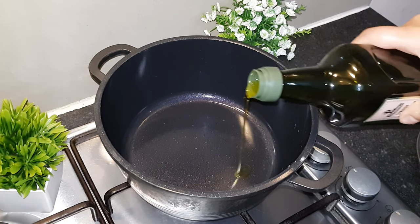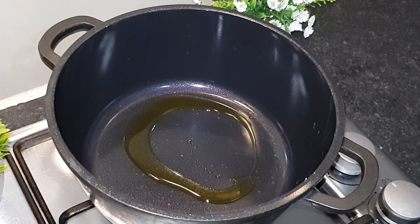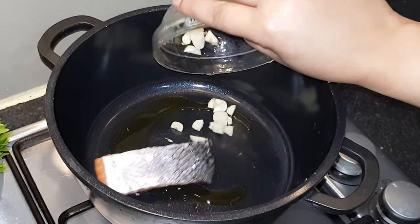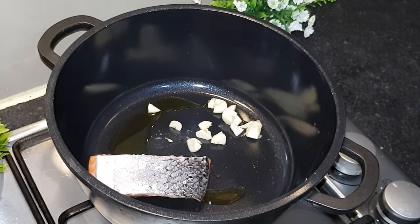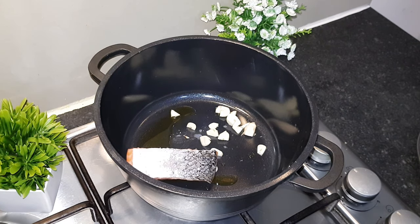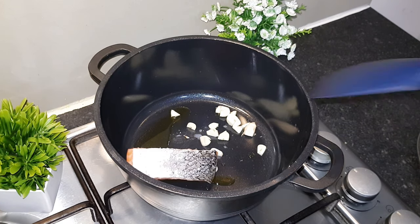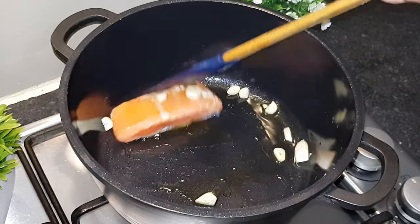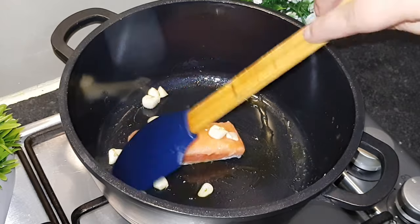I am preparing these fish. There are many fish in Bangladesh. I will fry this recipe every day and share the recipe every day.